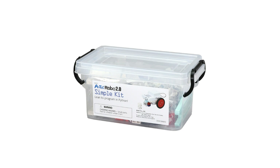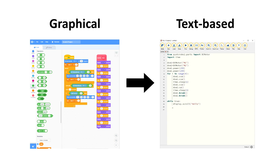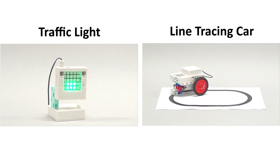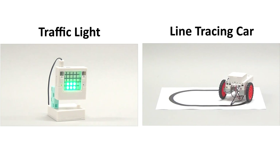The Artec Robo 2.0 Simple Set Python Edition was made especially for kids who would like to level up from graphical to text-based coding in Python. This kit gives you all of the hardware, software, and parts that you need to start making your own robots, plus step-by-step manuals perfect for beginners.